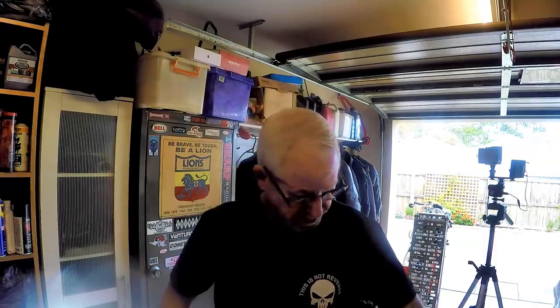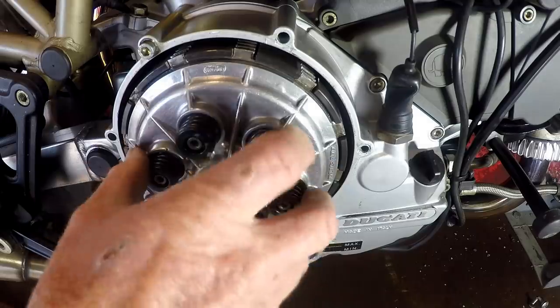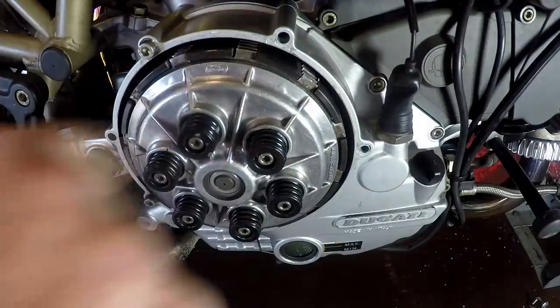He grabbed one off the shelf - this is the pack here, we'll get into that in a minute. He also sent me this really cool t-shirt which is his race bike he calls the Punisher. On inspection, this clutch is cactus. And that's the familiar noise that we all used to know - they ring like a bloody tuning fork, these baskets.